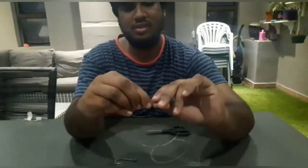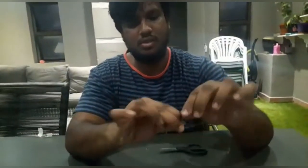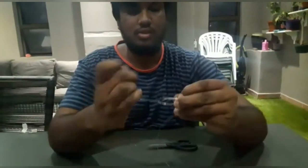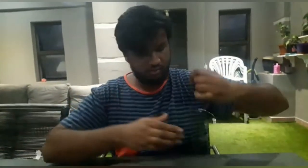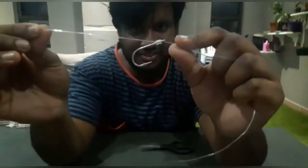To make the knot, make a loop like this. You're going to wrap it five times around the eye of your hook, then let it through. And that's your first hook knot.